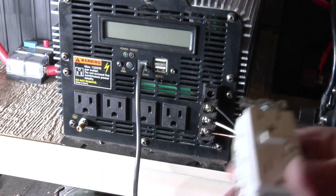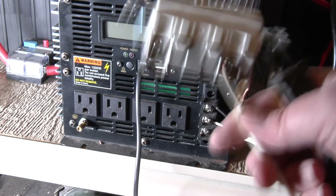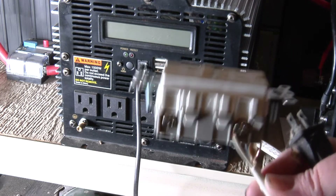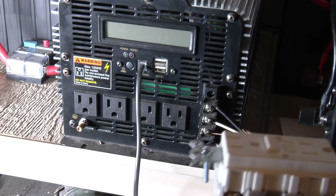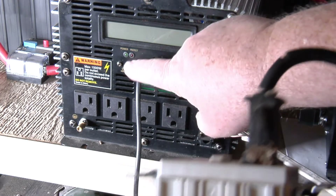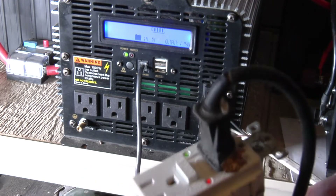Now we're ready to test it out. If you're doing it just like I'm doing, keep in mind all this is going to be hot when you turn the unit on, so you don't want to touch it — this needs to be in a box. I'm going to go ahead and plug in the grinder. It's all plugged in. Now I'm going to turn it on. We should be getting power — see, the little LED light came on on the front of it.